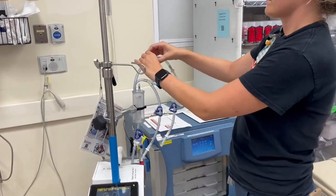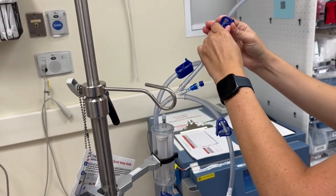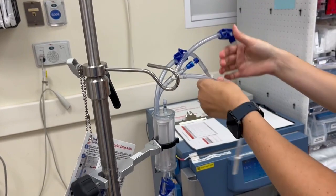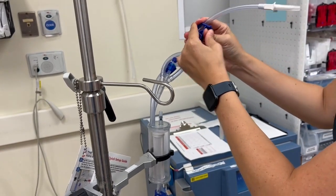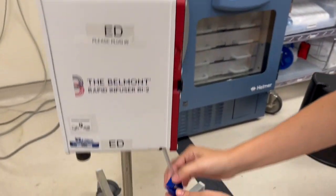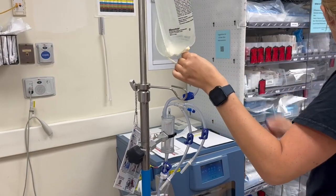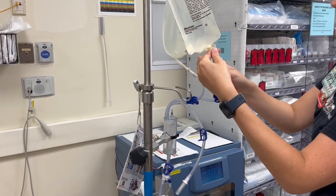Make sure that the top three ports are clamped — note these are the only pieces that should be clamped. Everything else remains open. Then attach your normal saline or blood product to the tubing and unclamp the line.